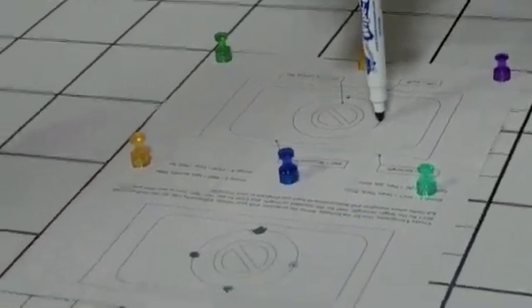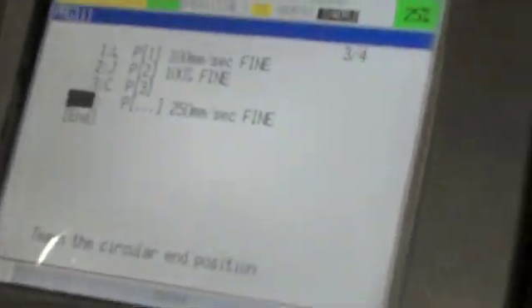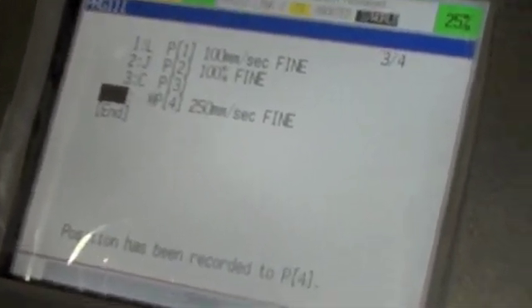Now what he does is, as you can see on the teach pendant, he edits the third point, which is the circle point. There's a point at the bottom there and he will touch that up. He will press the F3 key and shift button and touch that point up, and it now becomes point 0.4.